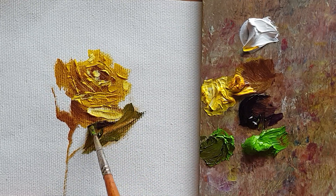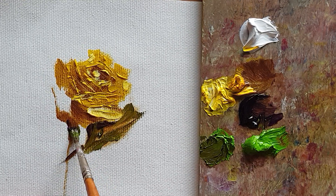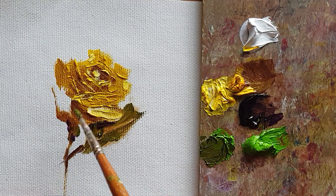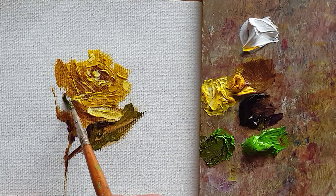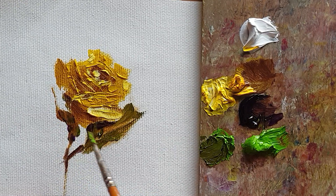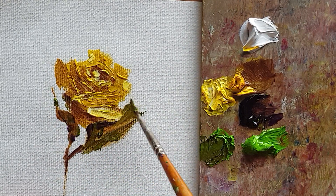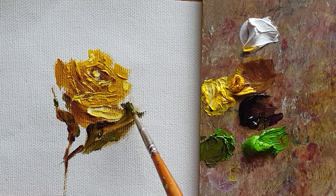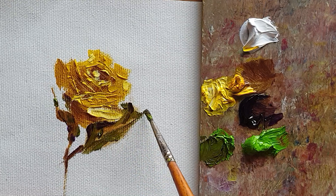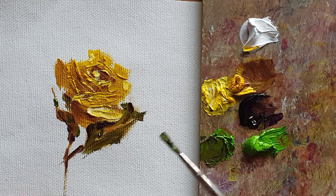Just underneath there's a little dark color. So just enjoy the process instead of too much pressure after finishing the piece. Hope you guys enjoy your process as well — hope to see you next week. Okay, bye!